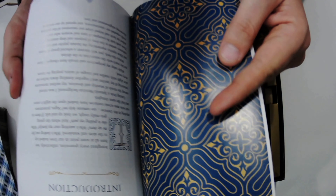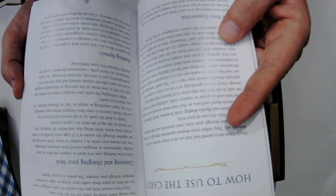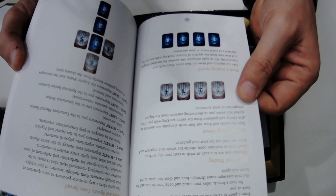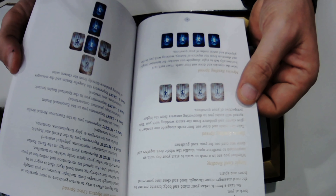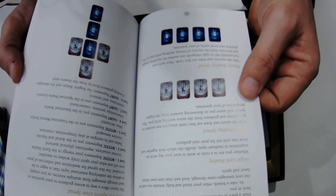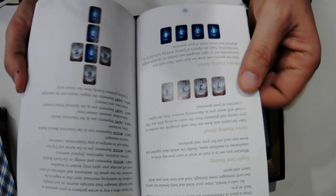Let's go into the book a little bit. We have an introduction, how to use the cards, first connection, cleansing and charging your deck, reading spreads, single card reading, Saints reading spread — looks like a four-card spread — Mystics reading spread, also a four-card spread, Saints and Mystics cross spread. So there are actually two different decks that go with this, and further suggestions.